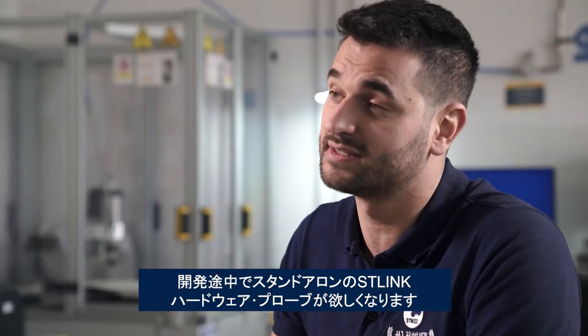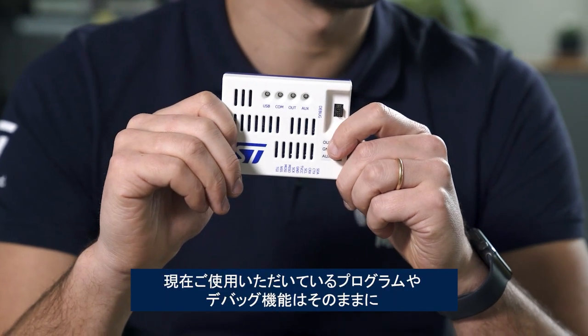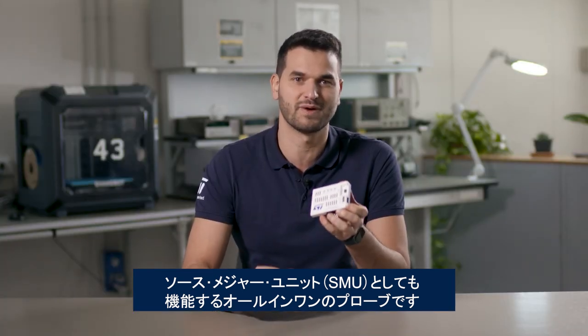While you can start using ST-Link on a Nucleo board, at some point in your development journey, many of you want a standalone ST-Link hardware probe because you work with a custom PCB or need additional features like galvanic isolation. ST-Link has always been about adapting to your workflow, which is why we are launching today the ST-Link V3 Power — an all-in-one probe that keeps all the programming and debugging features you know and love, but can also act as a source measurement unit.